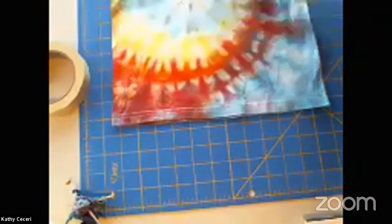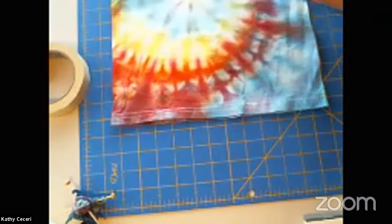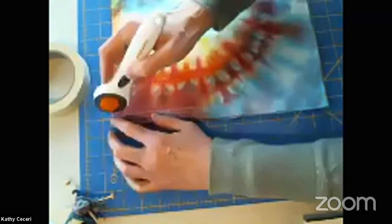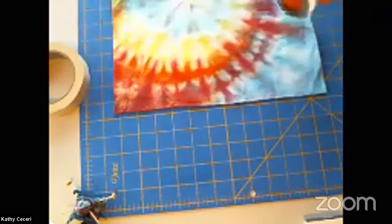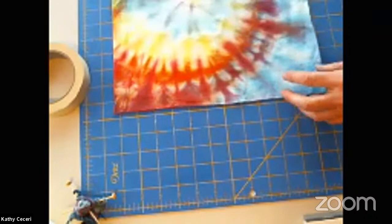So now we're going to cut off that bottom hem. I'm going to show you a different kind of cutter that sewers use — this is a rotary cutter. And if you happen to have one of these and you are old enough to use it safely, this is really nice because you can just go like a pizza cutter and cut that off really nicely. But it's a little bit sharp, so I would save that until you are old enough to use it safely.